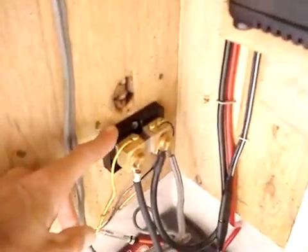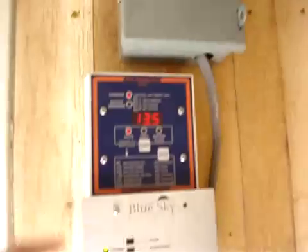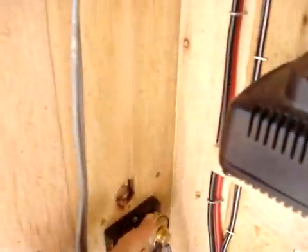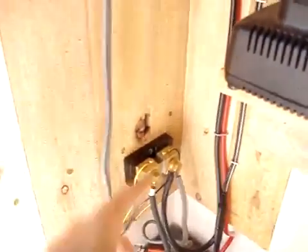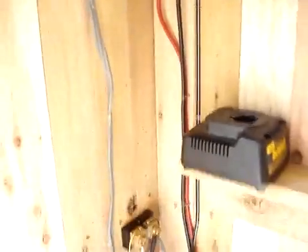This little unit right here is actually part of the TriMetric 2020. It measures the voltage that goes through it — it's called a shunt. You'll need that if you get the TriMetric 2020. It monitors all your stuff.